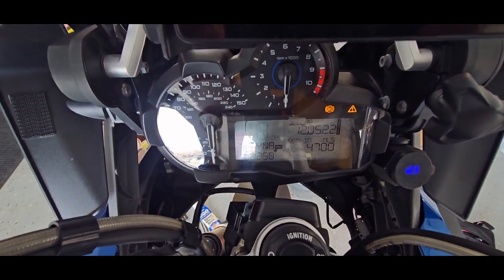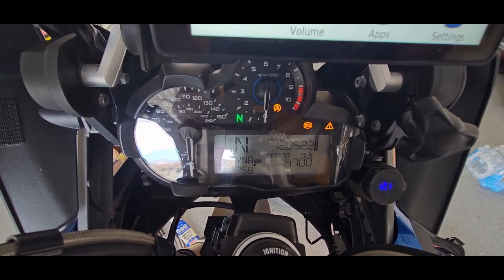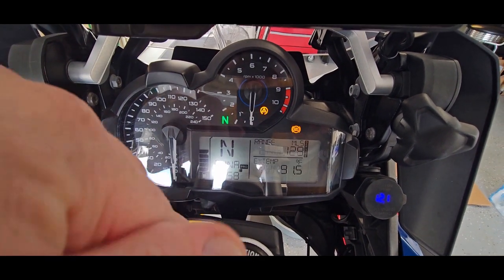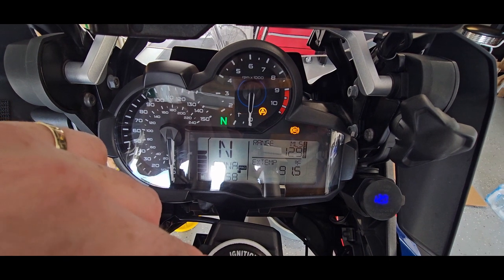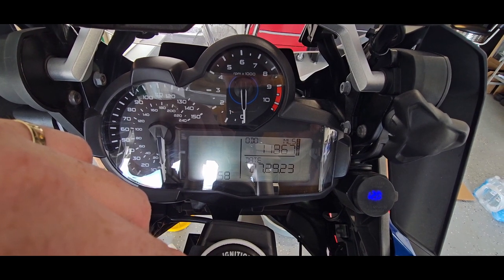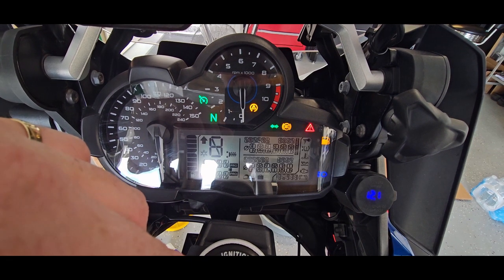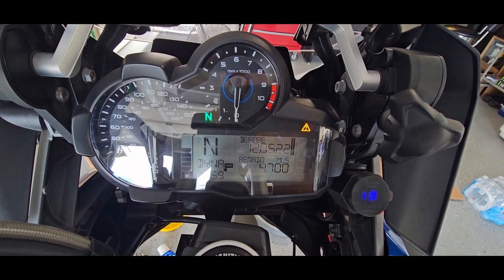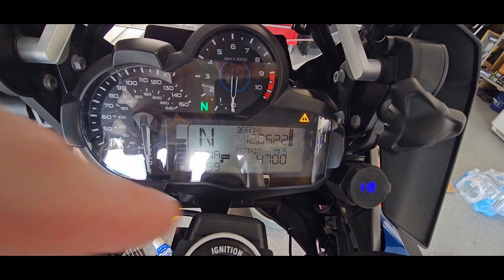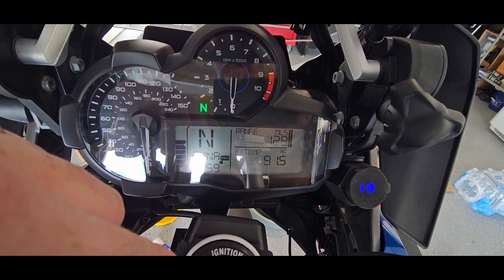Turning this thing on — because of the camera you can see all the flickering — but it is saying it's calling for service. The odometer is at 11,867 miles. Service intervals are 6,000 miles, and I believe the spark plugs are at 12,000 miles. I also did the spark plugs today and just want to reset this service indicator.